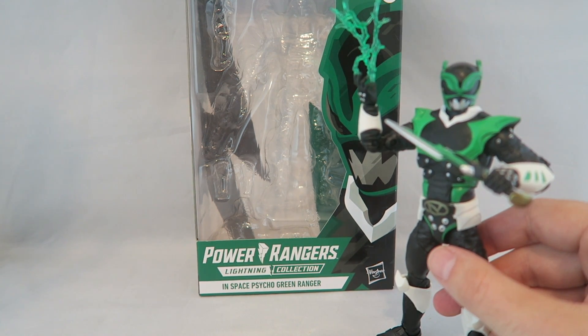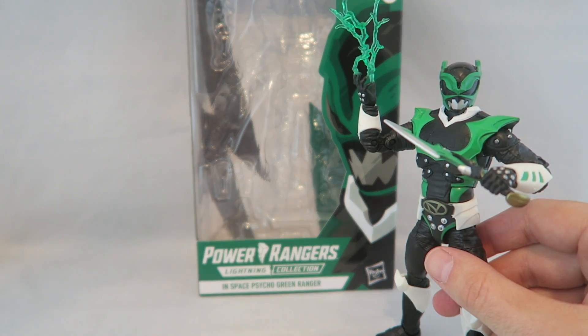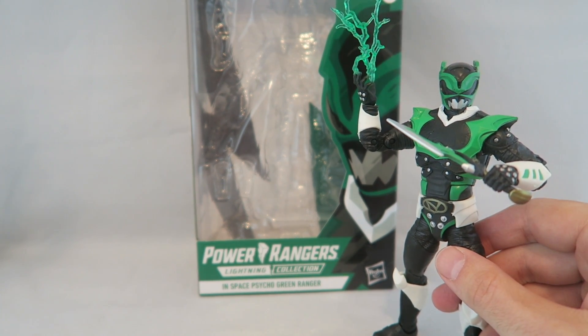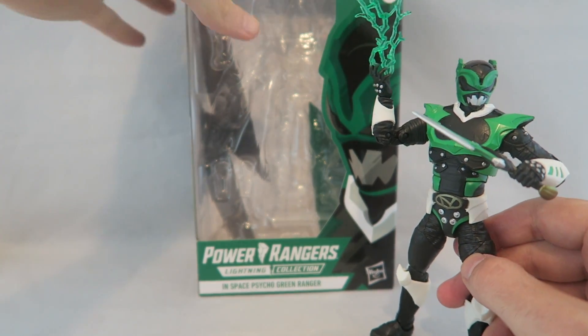He was in the Psychopath series which featured mainly In Space characters, but I think it's interesting because even though the Psychos were a concept birthed in our world — chronologically In Space — I always think of this as more of an MMPR character. I guess they thought it would confuse people if they put 'Mighty Morphin Psycho Green.' Let me know in the comments what you guys would have picked — do you consider him to be an In Space or Mighty Morphin character?